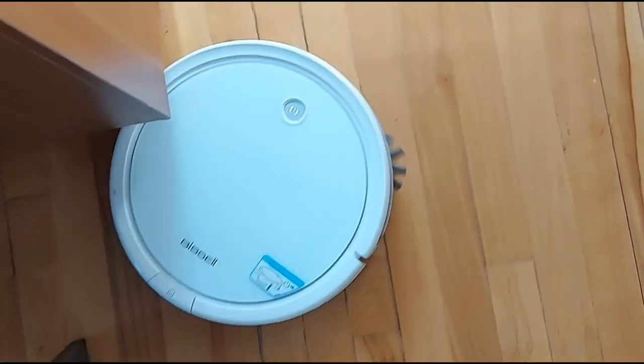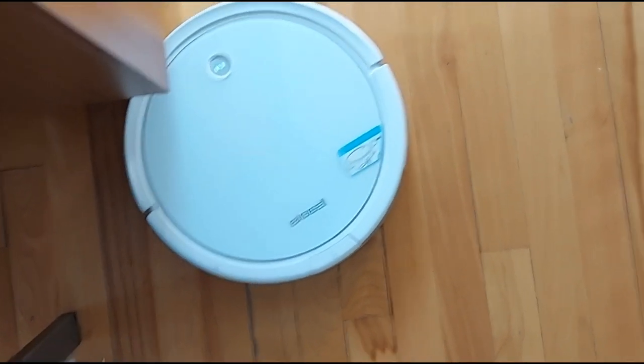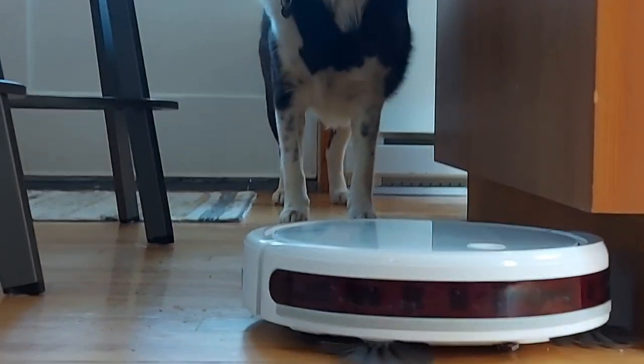I use it every day and I'll even use it when I go out to walk the dog — it'll just do its thing. I really enjoy this overall and hopefully this helps you in your decision when it comes to getting your next Bissell Pet Robot.